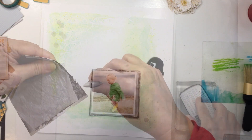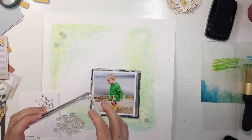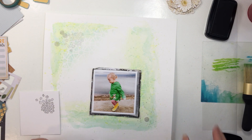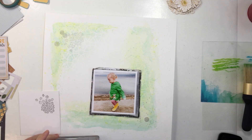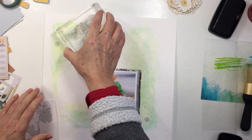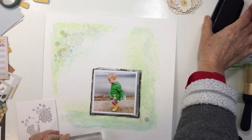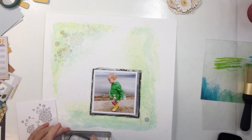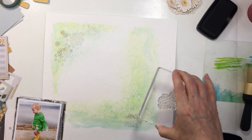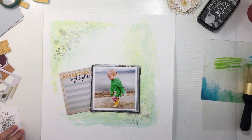I'm taking a stamp from my stash — I think it's a Studio Light stamp — just something to add a little background texture. You could use whatever you have: a Vicky Boutin stamp or one from Storyteller if you prefer. I wanted something in a tiny floral because this layout is going to have a bunch of floral embellishments on it. I'm using Versafine Claire ink — I think this is Morning Mist — and doing second and third generation stamping in those corner areas.